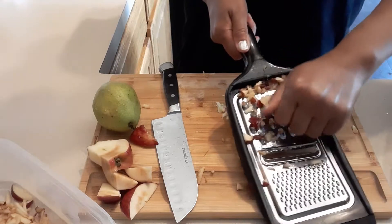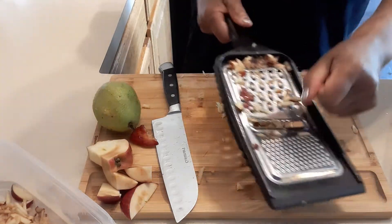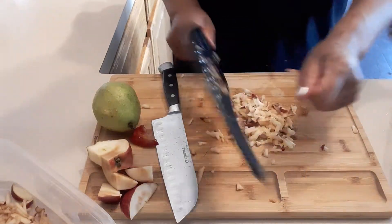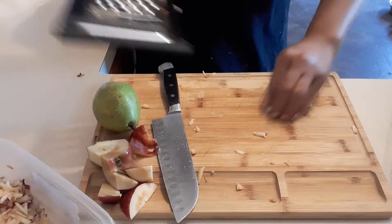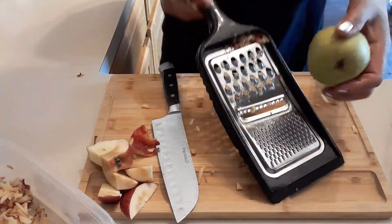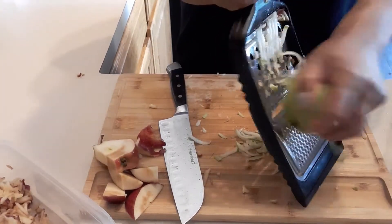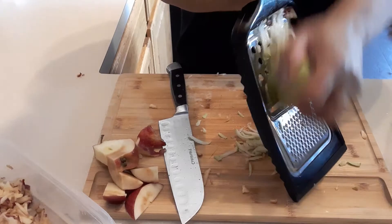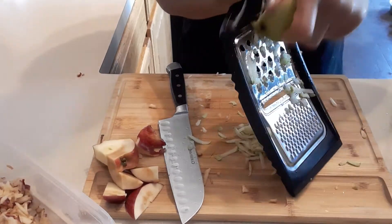I like to add apple in my green salad because of the sweetness — it didn't make you full as well. It's really healthy. Most of the food that I buy when I go grocery shopping is organic. So we're going to add one pear as well. We don't need to peel it, just slice it including the skin, and this is really good for salad.